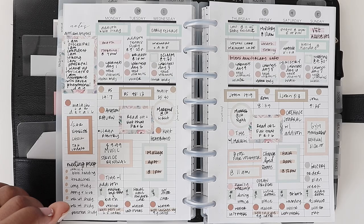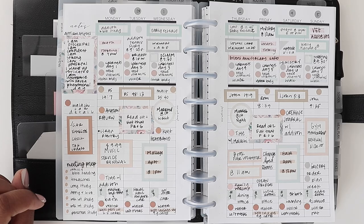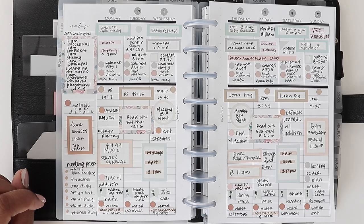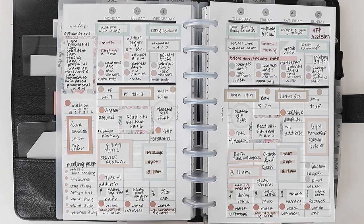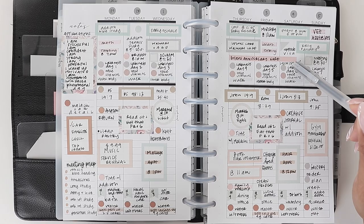Next up is any volunteer commitments. If you volunteer in your local community and want to make sure you're keeping up with that, log it in your planner. I don't have anything outside of my ministry to volunteer for, so those days are here for that. But if you do something with the homeless or volunteer at a shelter, anything like that, you could write that in so you make sure you're keeping up with it.